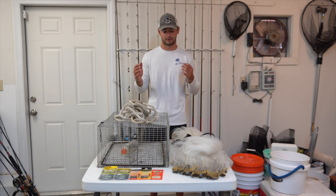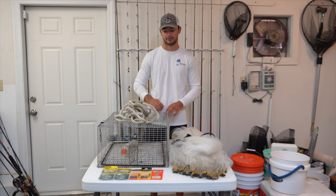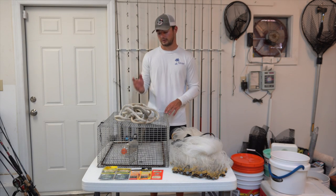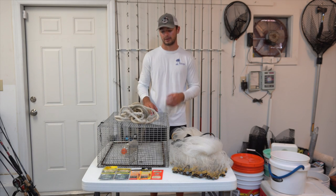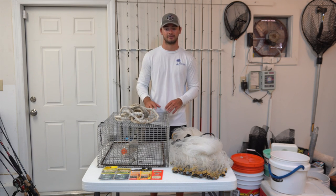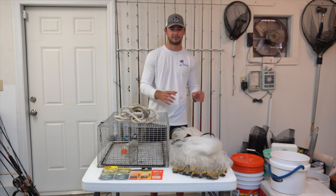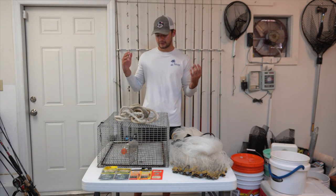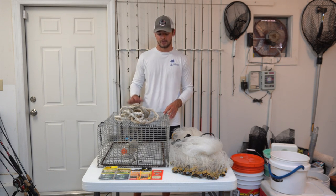When deploying your pinfish trap, look for areas with grass or near structures like docks or bridges. If you have a boat, attach a rope and buoy and you can put it pretty much anywhere — just make sure you have plenty of rope for the highest tide and stay out of heavy traffic areas like boat canals or near other people's docks. If you have time to prepare beforehand, the pinfish trap is a very effective way to load up on bait.